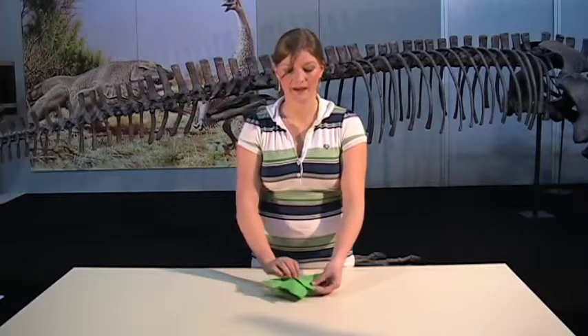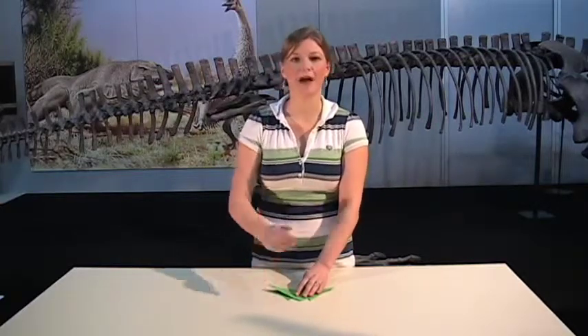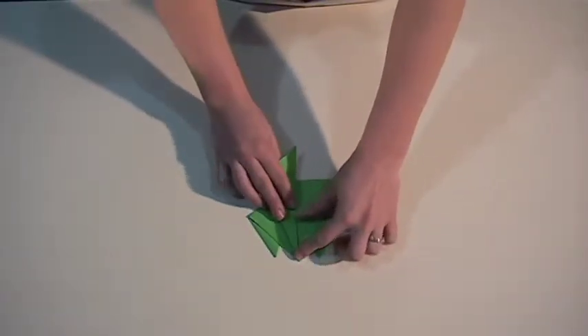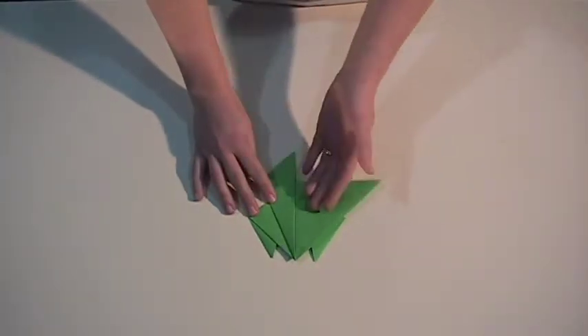To make the back legs, we need to turn it over and fold these flaps down. We'll go right from the tip into the middle and fold down, and the same on the other side.